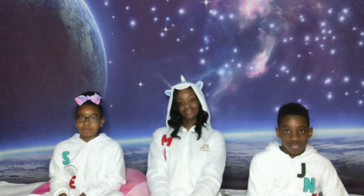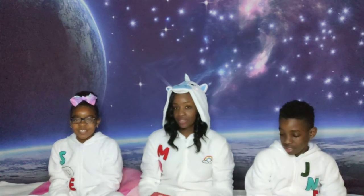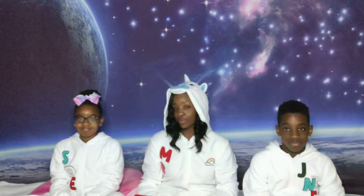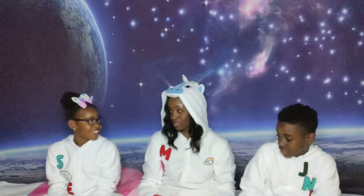Hi guys, welcome back to our channel and welcome to Blue Room Reading. Remember everyone, this is Dr. Seuss week, so today we have part two of Dr. Seuss. But before we get started with the story, remember, this is rock series week as well. So we have two more creative rocks that Sayana wants to share.